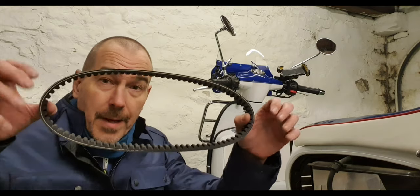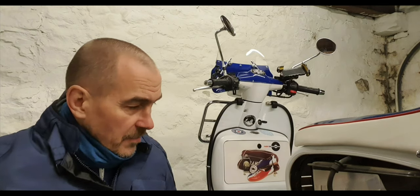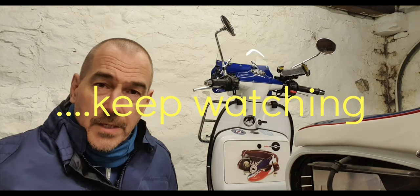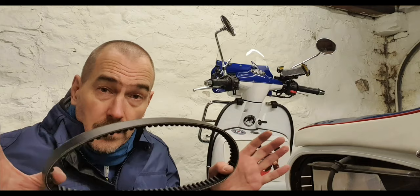Okay guys, welcome along. So today I'm going to have a go at a job that I've been putting off. It's on the 6,000-mile service schedule and it's the belt. A couple of people have suggested I should look at the rollers to see if they're worn — which are behind the variator. But because it's not on the service schedule, I'm not going to bother with the rollers. My motto is if it isn't broke, don't fix it. I'm just going to do the belt.